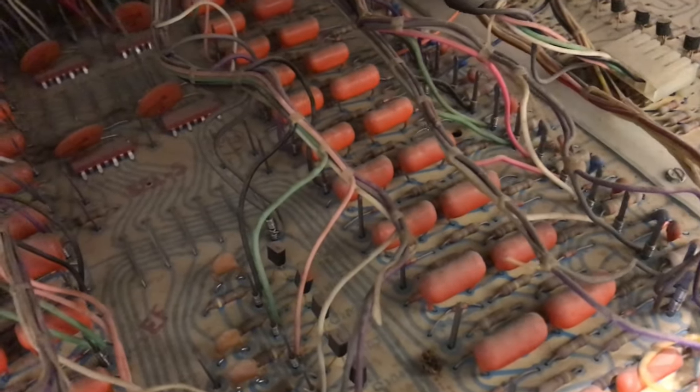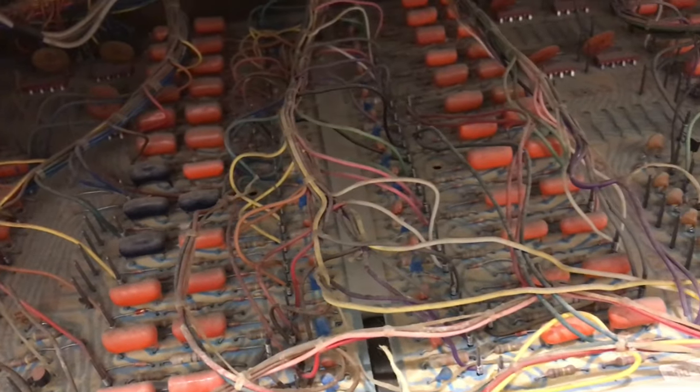I'll bet every one of these circuits is a different tone. Everyone used to talk about bugs in these systems — well, this one's from Louisiana, and check out that bug. That is disgusting.